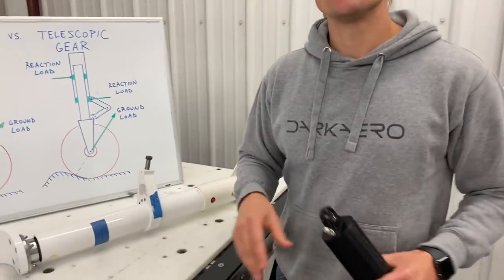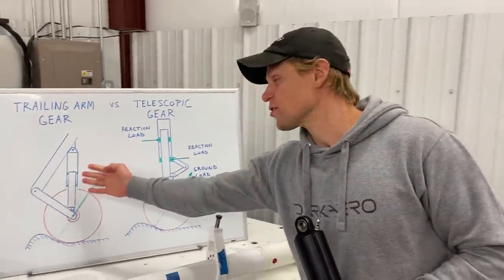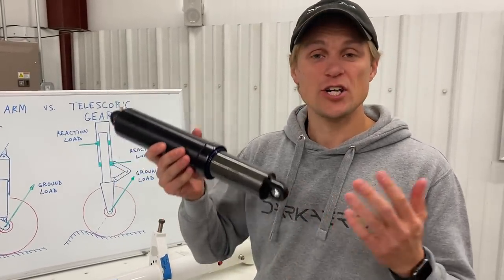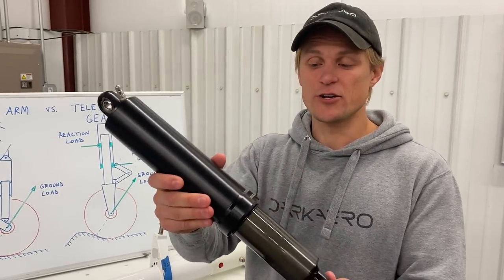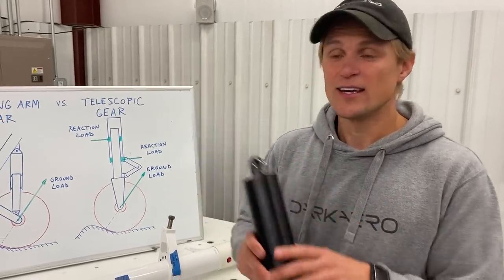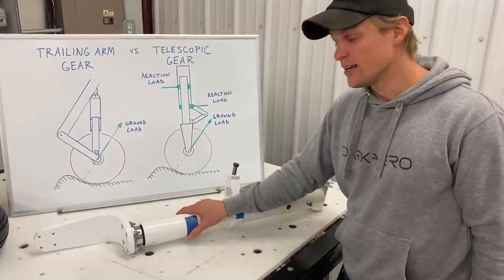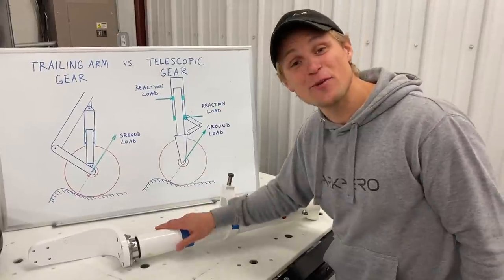Another requirement of our gear is it had to be easily serviceable. That's a nice thing about this arrangement — it's really simple from a service perspective. If you have any issues with your shock, like say your seals wear out or you want to change out the damping by switching out the orifices, you can just switch out this entire shock. This is an off-the-shelf part, so it's readily available. Compare that to the landing gear of my Cozy, which is retractable and has the shock integrated with the gear strut — if anything wears out on that, I have to take out the entire gear to service it.